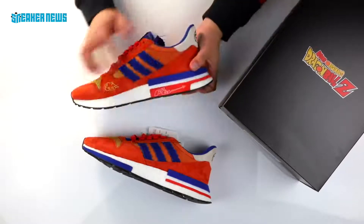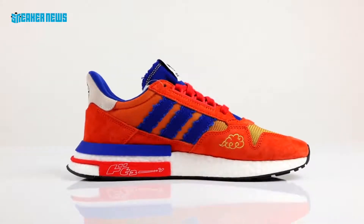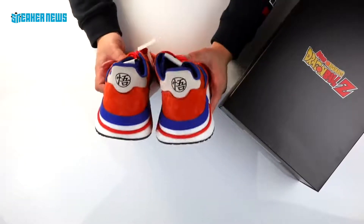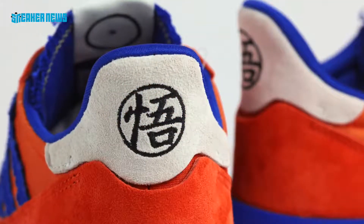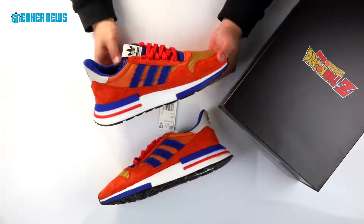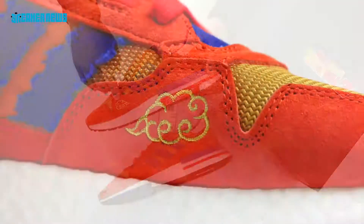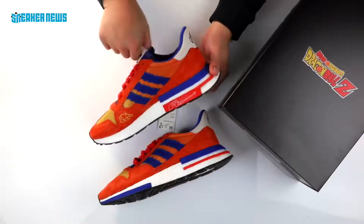Going around to the other side you see much of the same in terms of the color blocking. You do see an orange mesh at the ankle of the shoe and there are a bunch of little logos — starting with the heel logo, it has Goku's Kanji logo which means wisdom, and if you're a fan of the show you can see this logo on his uniform throughout the series, usually on his back and on his chest. Another interesting logo is right here in the forefoot on the medial side — you have a nimbus cloud embroidered in yellow, and that cloud is something that Goku rides around in throughout the series.